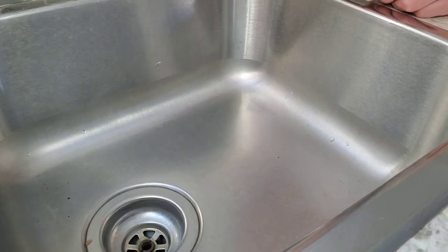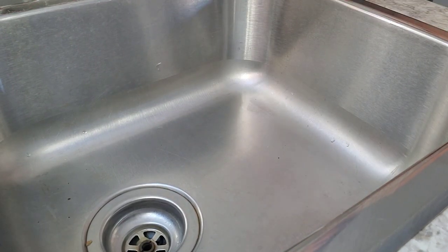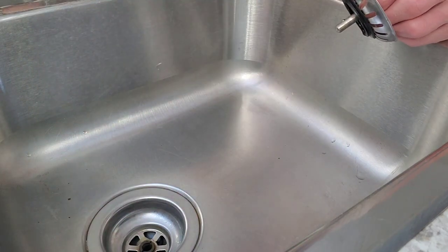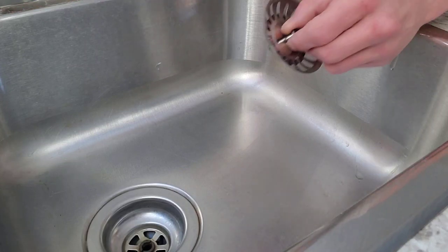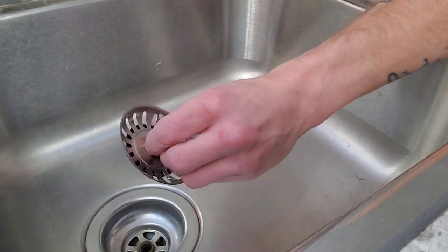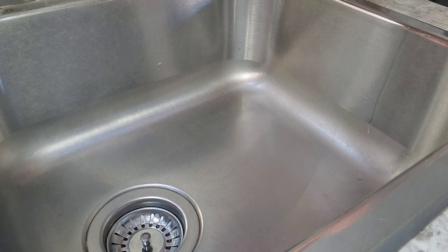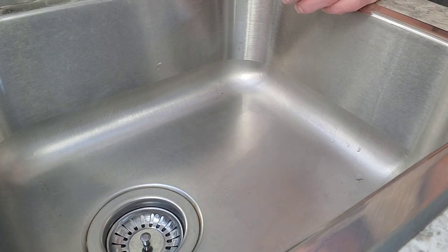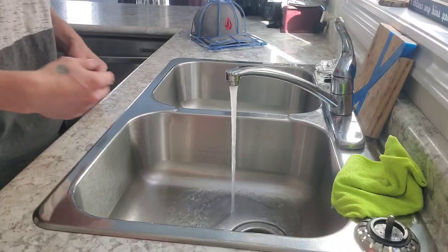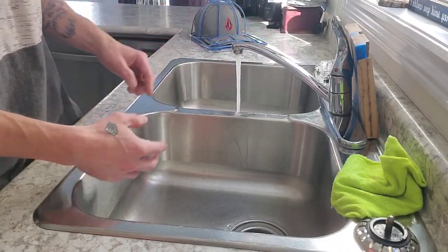That's how I'm going to show you because that's how I like to do it. First, make sure your sink is clean — give it a little wipe, whatever's in there — and put a stopper in. Let the water run until it's just lukewarm to hot. You don't want boiling hot and you don't want cold. Fill your sink up.